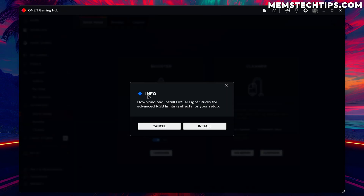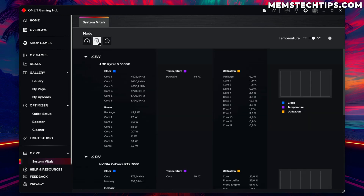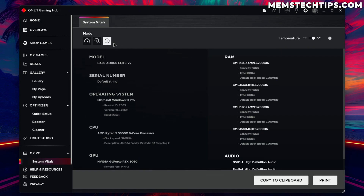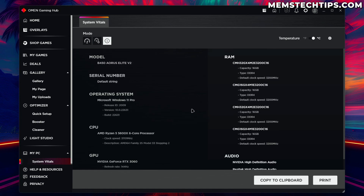In Light Studio you'd need to download and install the Omen Light Studio for advanced RGB lighting effects — I'm not going to do that in this video. On the My PC tab we've got system vitals showing utilizations and top processes, a storage breakdown of our drives, and different views — basic and advanced — where you can see temperatures and a nice dashboard. There's also an Info tab showing the motherboard model, RAM, operating system, processor, and other hardware details.